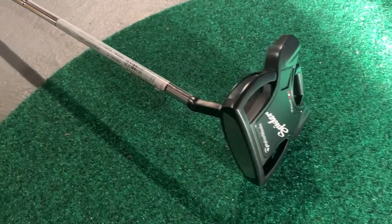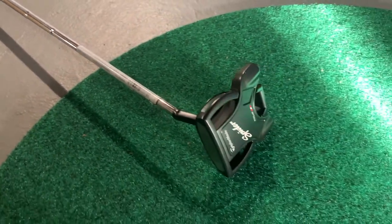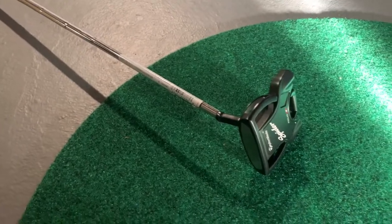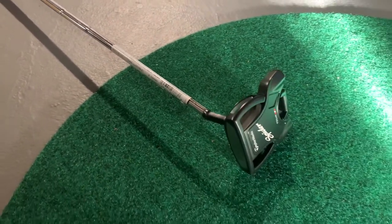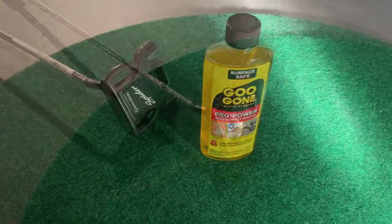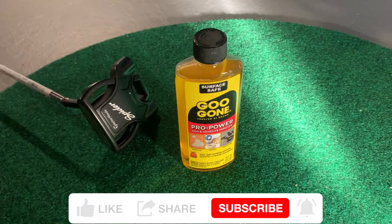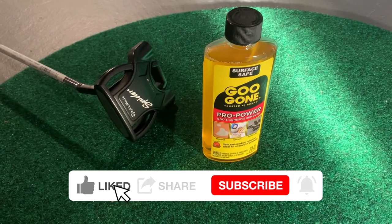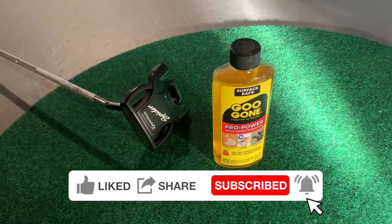Welcome back to the channel. Today we are going to be learning how to take off a sticker on a golf club — quick tutorial. This is my Spider putter; I've had this sticker on for about two years. It's almost a running joke — my friends make fun of me — so today we're going to remove it. We're going to be using a surface-safe adhesive remover: Goo Gone. You can find this at Home Depot, Lowe's, Walmart, Menards, really any department store.